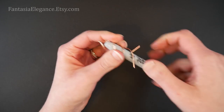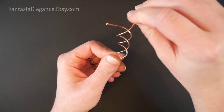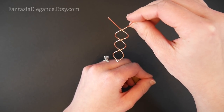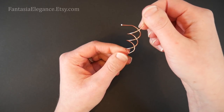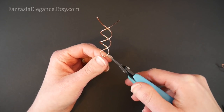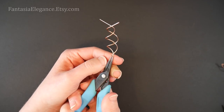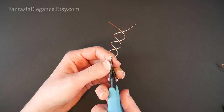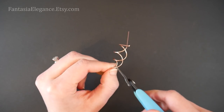That looks pretty good, so at this point we can just slide the pen out. As you can see we've got a cool-looking double helix thing going on here. This is what it looks like from the front, and if we turn it to the side that's the look we have — a really neat little spiral.